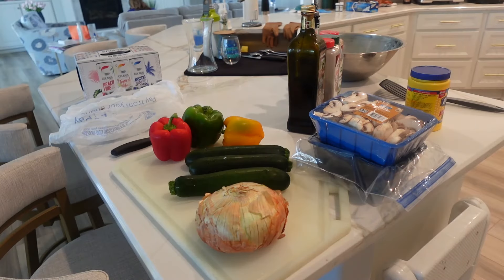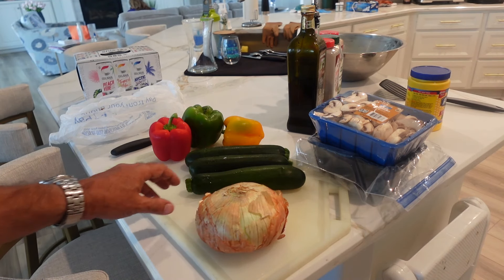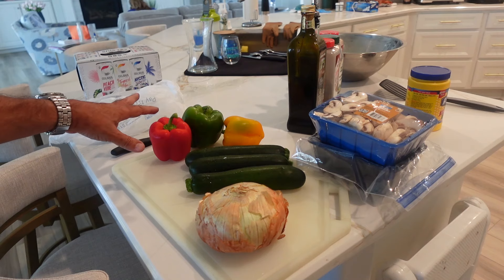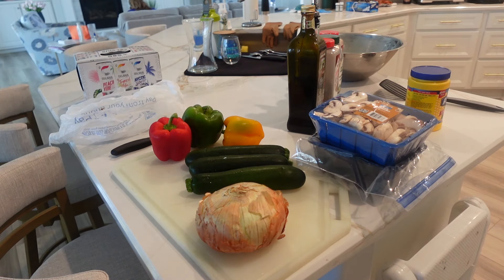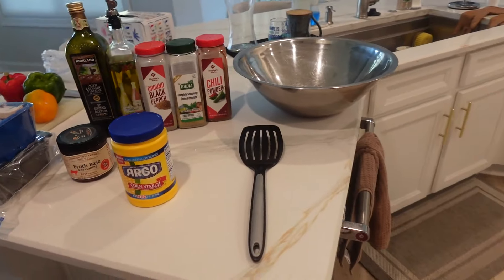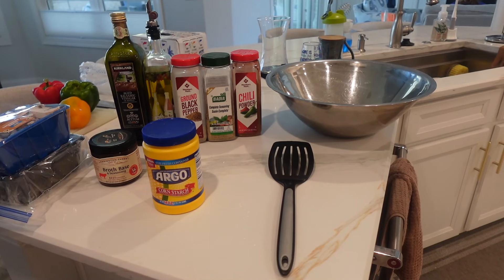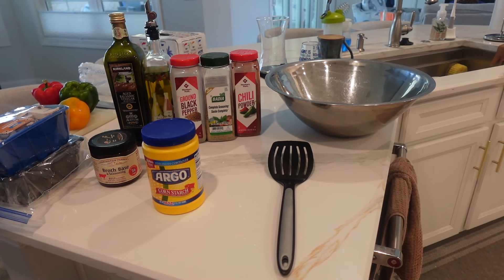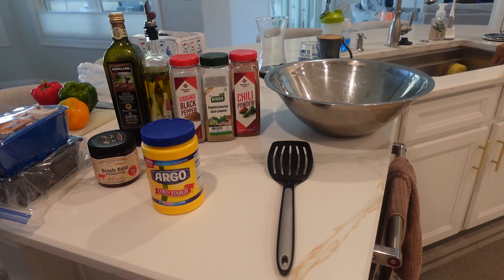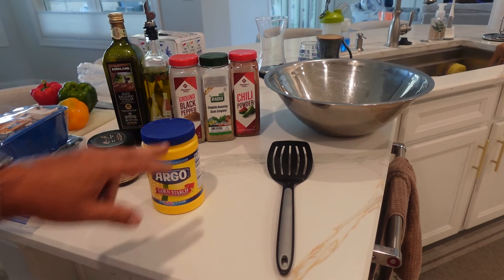The grilled vegetables are going to be as follows: a nice big sweet onion, some zucchini, a variety of red peppers, green peppers, and yellow peppers. We're going to have some mushrooms, and it's going to be spiced perfectly with my favorites: chili powder, sazon completo from Badia, black pepper, balsamic vinegar, and olive oil.